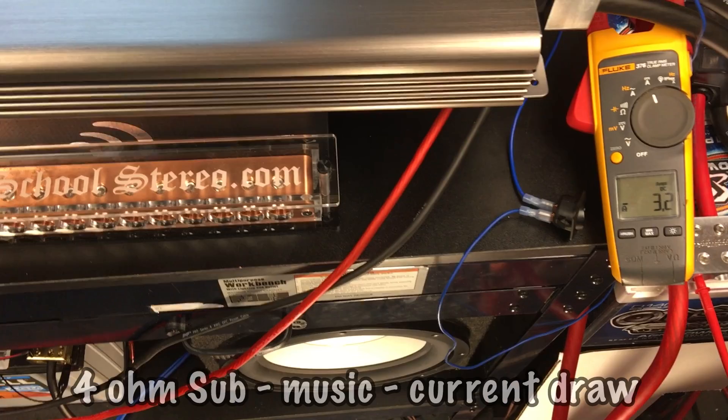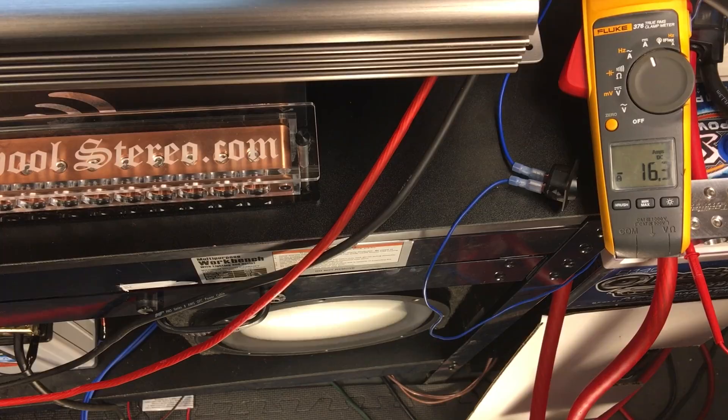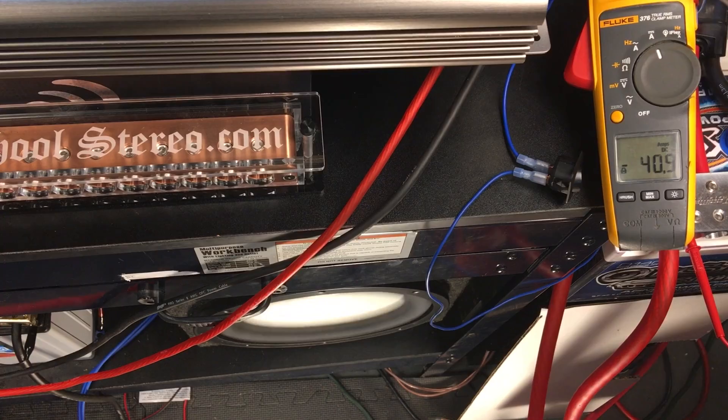This is a 4 ohm subwoofer, let's check it out. Our peak current draw with a 4 ohm sub was 59.7 amps. Just keep that in mind when you see the results later using the test tones — it's a little different with music.